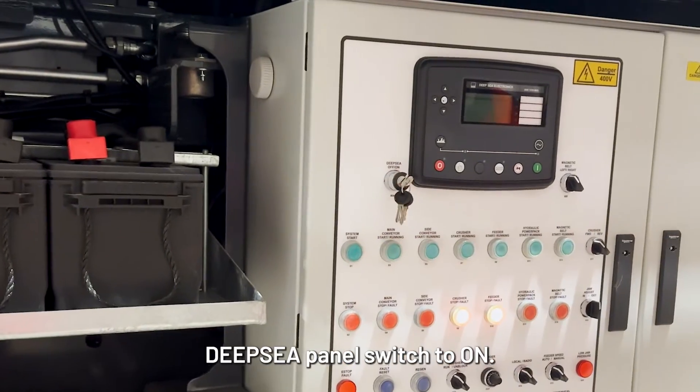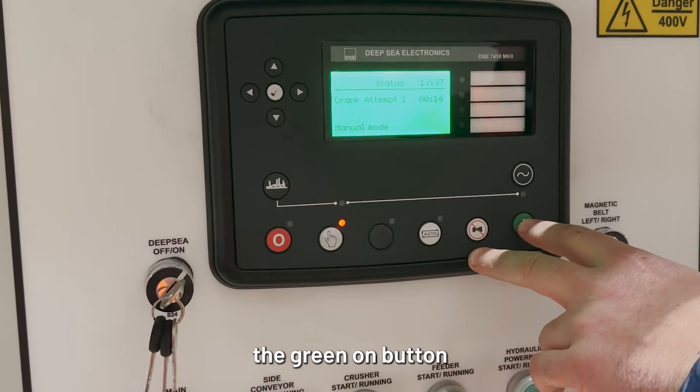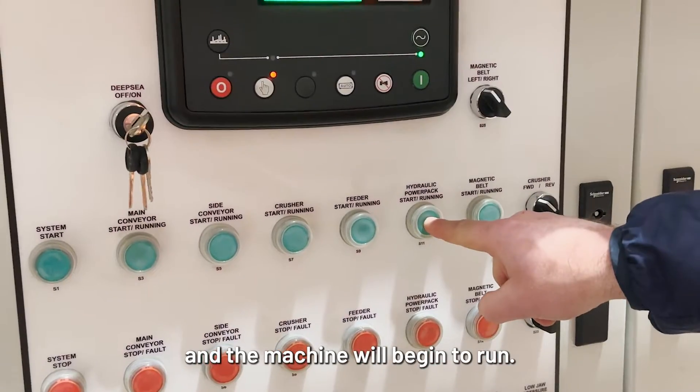You can now turn the deep-sea panel switch to on. After waiting for the screen to load, press the green on button to start the crusher. The safety siren will sound and the machine will begin to run.